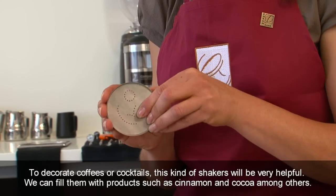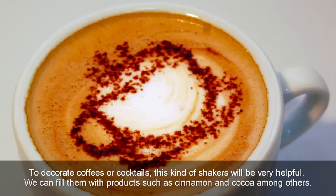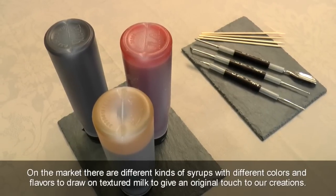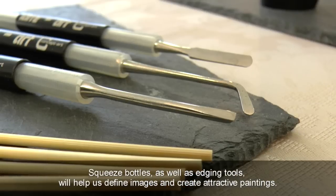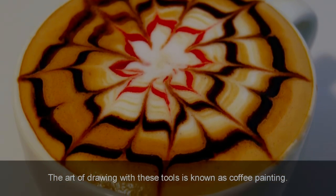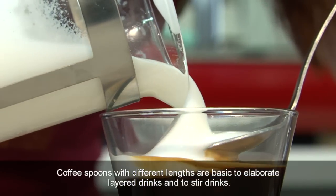To decorate coffees or cocktails, shakers will be very helpful. We can fill them with products such as cinnamon and cocoa, among others. On the market, there are different kinds of syrups with different colours and flavours to draw on textured milk to give an original touch to our creations. Squeeze bottles as well as edging tools will help us define images and create attractive paintings — the art of drawing with these tools is known as coffee painting. Coffee spoons with different lengths are basic to elaborate layered drinks and to stir drinks.